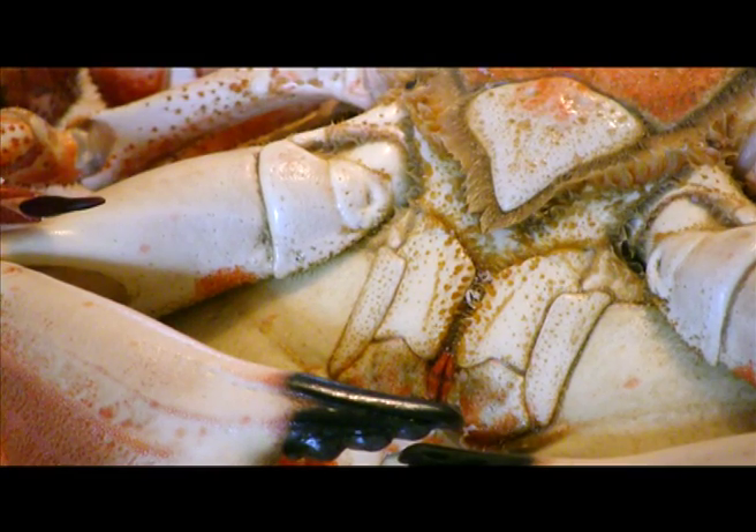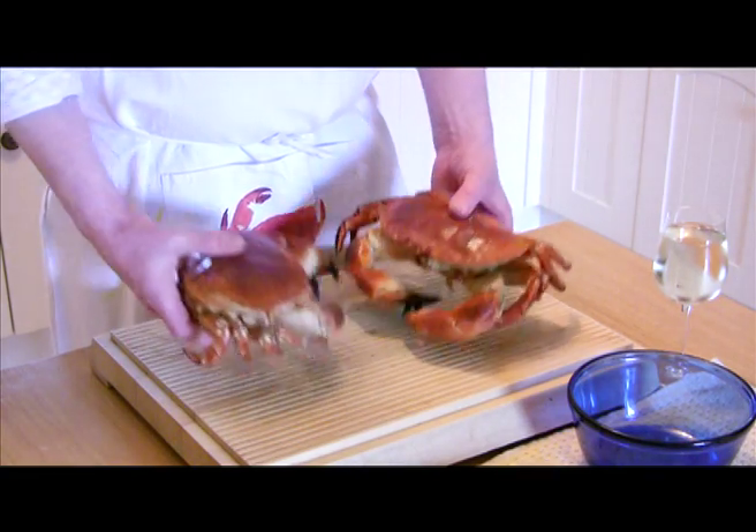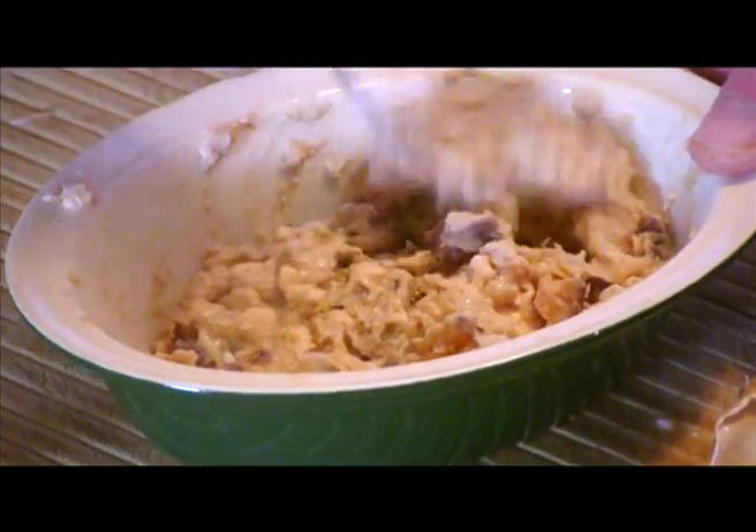When selecting a cooked crab from the fishmonger, look for a crab with reddish-brown colouring and try to choose one which feels heavy for its size. This is an indication there is a lot of meat within the shell. Avoid any with cracked shells or missing toes.